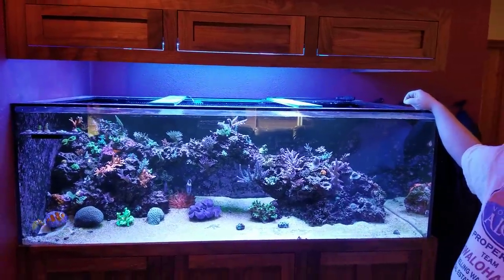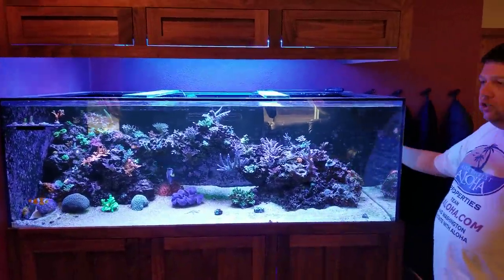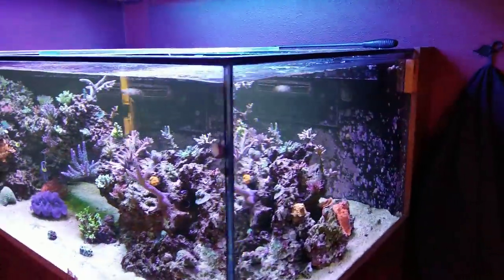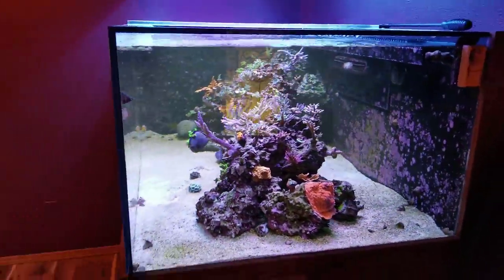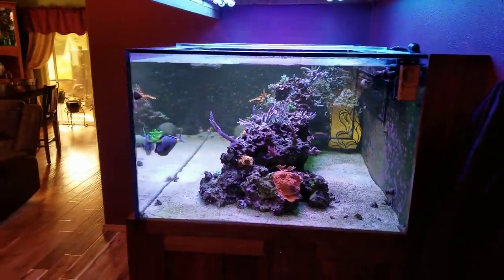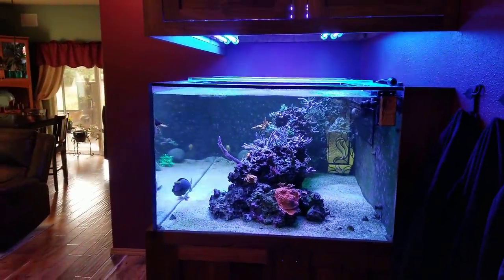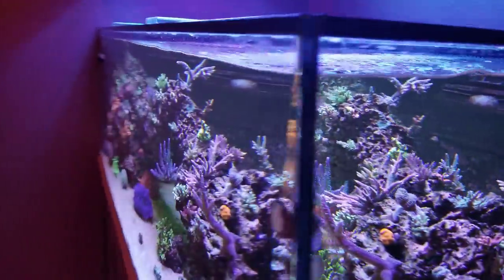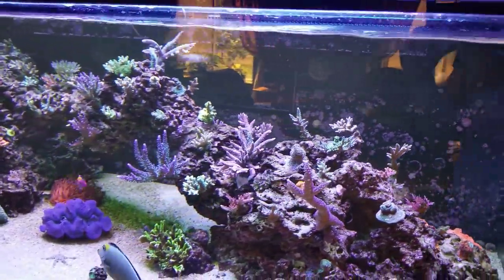Do you have any starfire on the tank? Yeah, the front and this side is starfire — both viewing panels. That's a really important one. When people walk into the house, they're just like, whoa. This is the front door right here, so as you walk in, you get a full three feet of view — full three feet, and then just deep. And it just gets better as you walk around it.